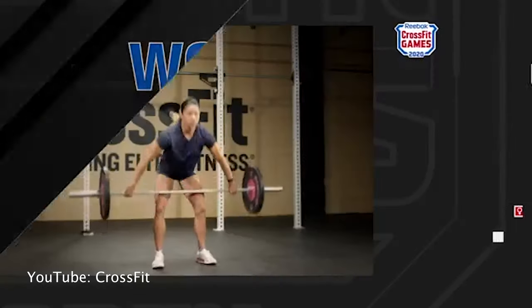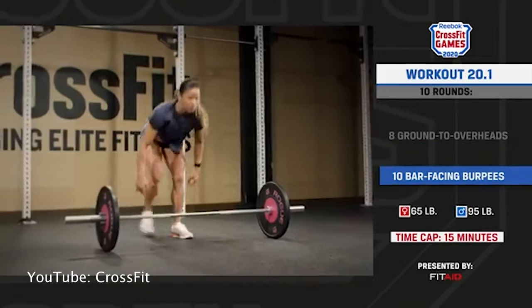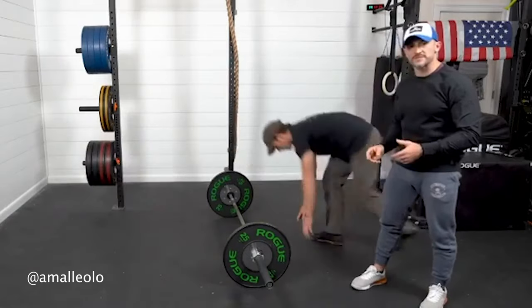Hey guys, David Tao from barbend.com. Today we're talking about CrossFit Open Workout 20.1. It was announced on Thursday and we're gonna be rounding up some of our favorite tips from top athletes and coaches in the CrossFit world, as well as providing a little insight from here in the barbend office. Let's get to it.